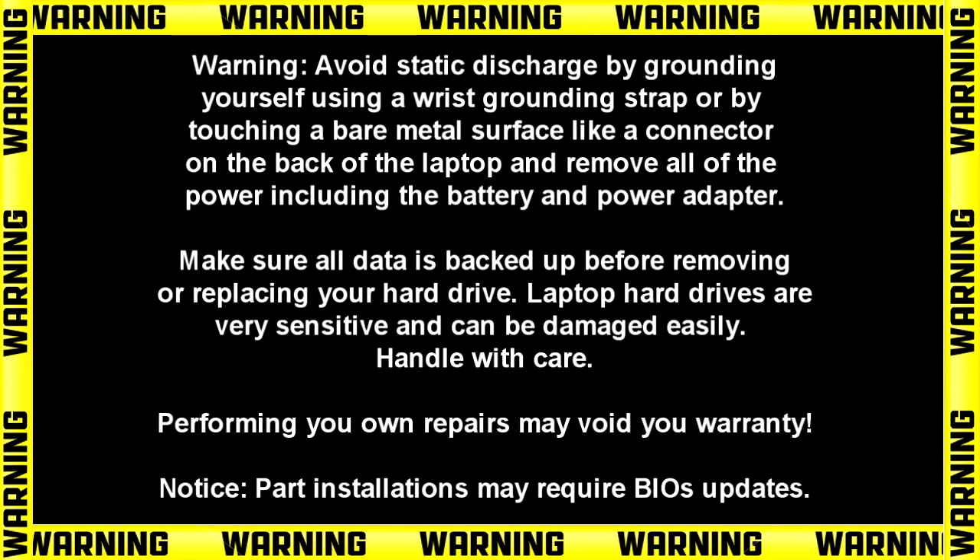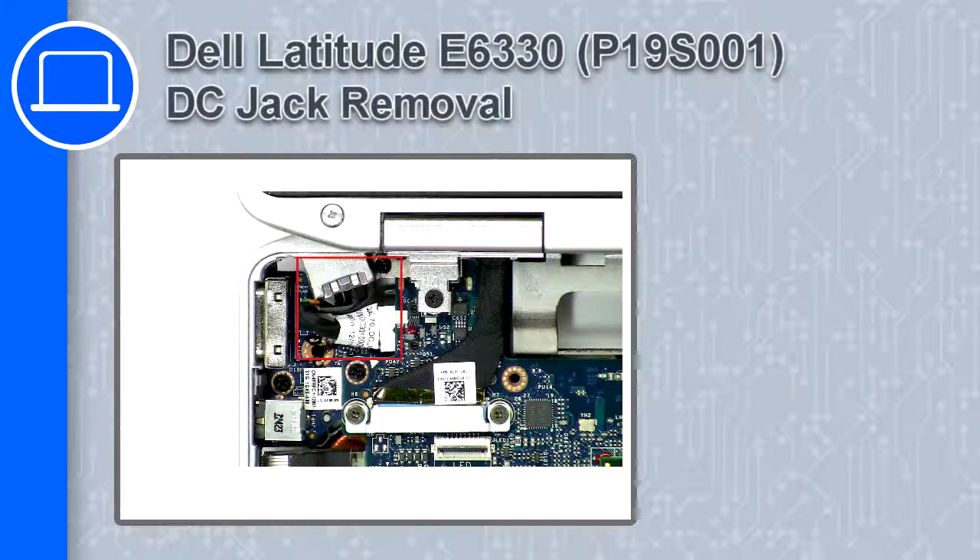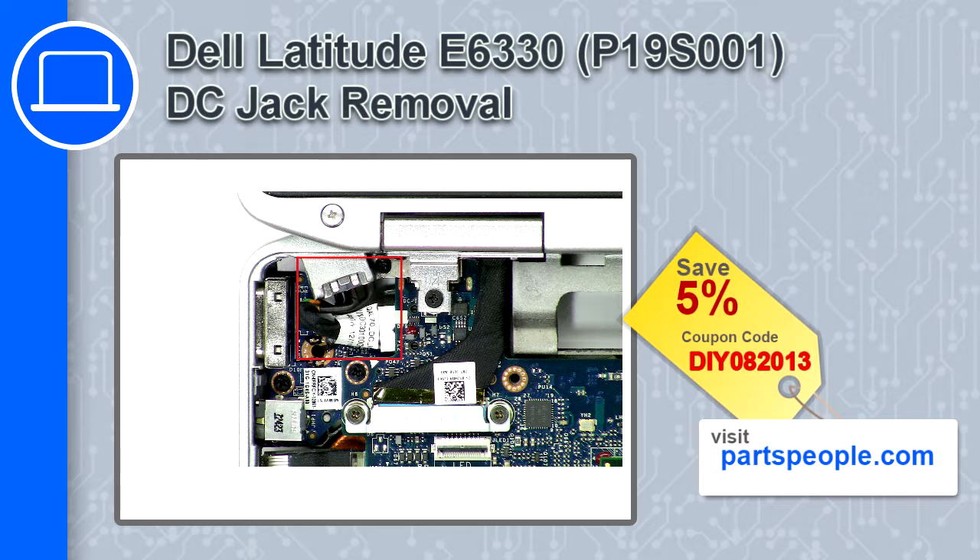How's it going? This is Ricardo, and in this video I'll show you how to remove the DC jack from a Dell Latitude E6330. If you're looking for parts for this laptop, go to our website and use this coupon for a 5% off discount.